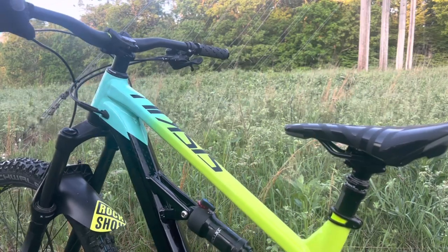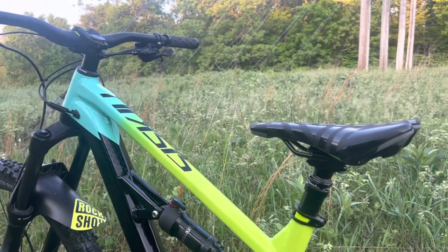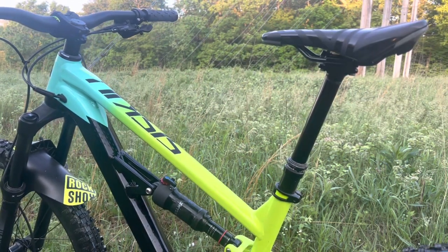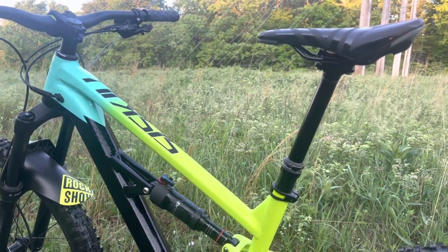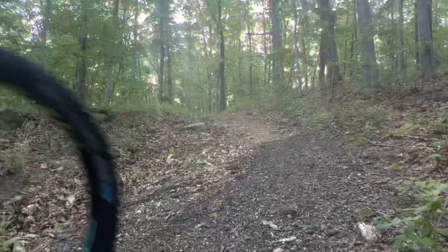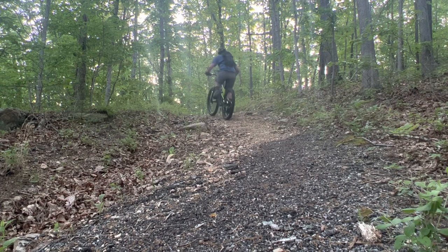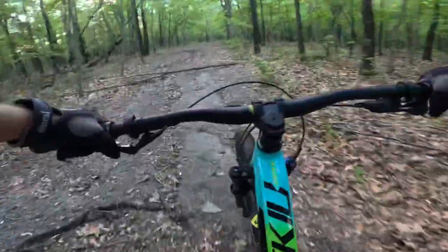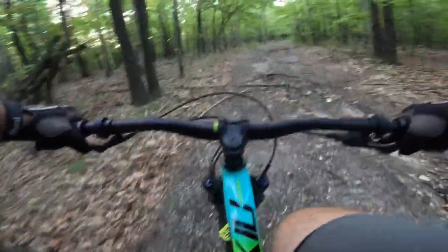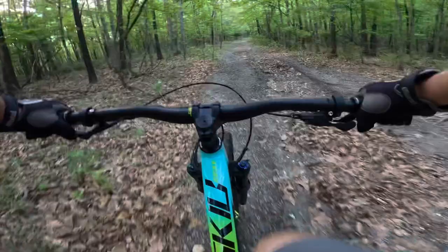I'll show you how well this dropper post actually works. I think it works pretty good — good enough for me anyway. This one is made by Trans-X. This suspension just rolls over stuff very easily.